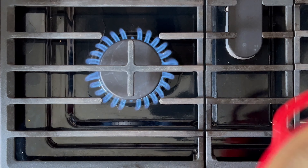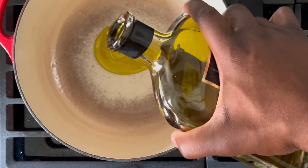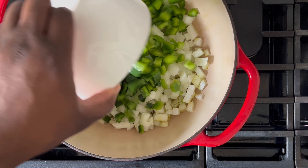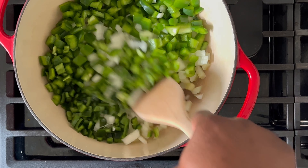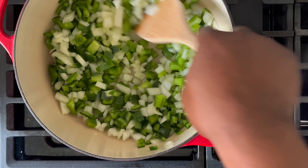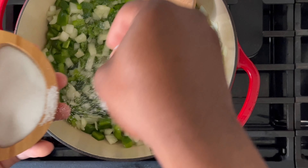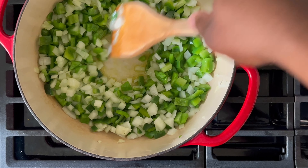Grab your pot and put it over medium-high heat. Here I'm using a Dutch oven. Add a little bit of oil, just enough to cook the veggies. So that we don't have the chili simmering for a long period of time, we'll start by sautéing the veggies. Add the sweet onion, celery, and peppers. Cook until the veggies become slightly tender — on medium heat, this should take approximately three to five minutes. Add a few pinches of salt. Here I'm using kosher salt. Be careful with the amount of salt — you can always add more, but you can't take it out once it's in there.